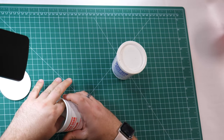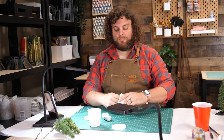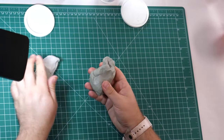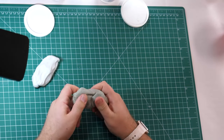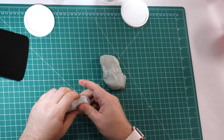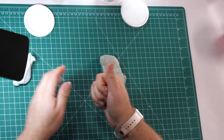If you haven't used Magisculpt before, it's one product that I really recommend getting into your hobby wheelhouse. It's very similar to green stuff in that it's a two-part putty that hardens as it cures. It's a little softer than green stuff, and easier to work with in large quantities.